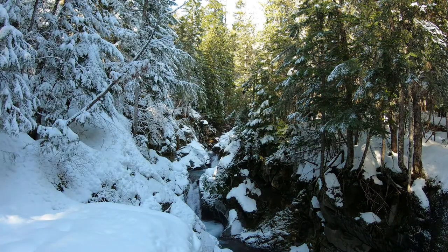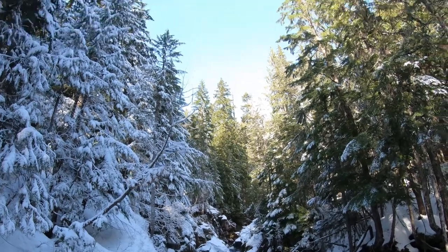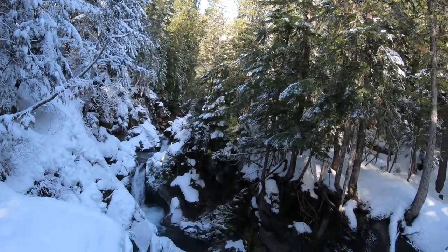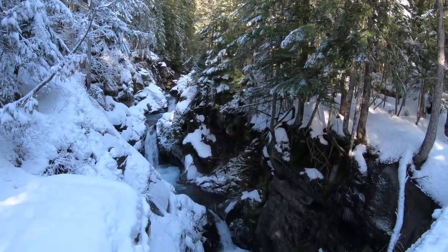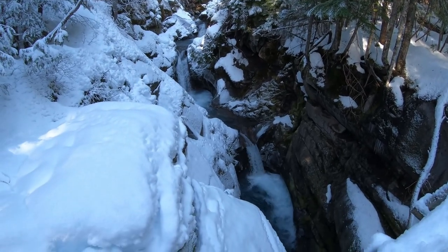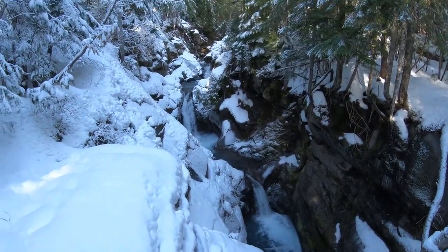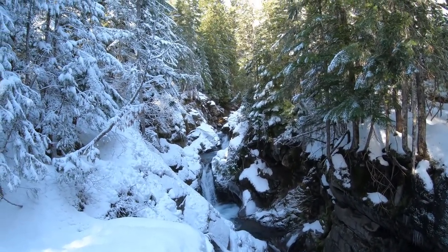In the meantime, let's take a look around. We're at Christine Falls. These are the falls that are right before Comet Falls in Mount Rainier National Park.